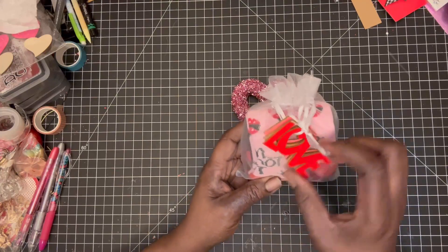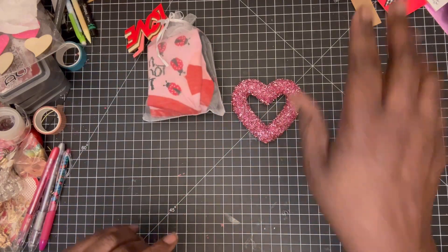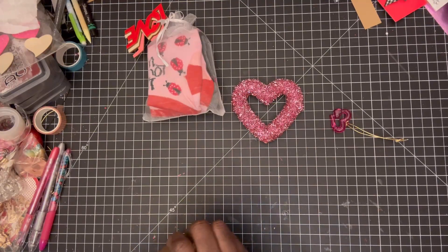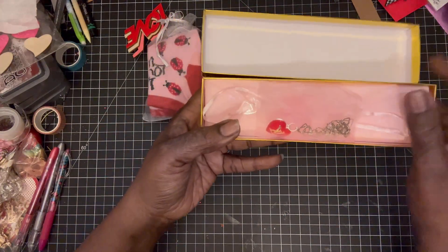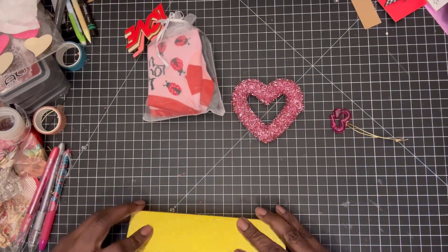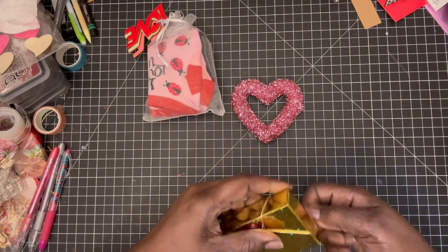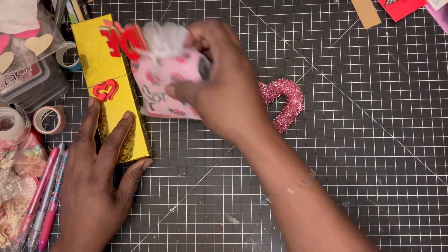I've got a pair of pink, a pair of black, and some gray socks. For the accessory, I made her a heart bracelet — I had a heart charm and I put it on there, so that's cute. I also had another charm I think I got from Happy Crafter Shop, so I'm going to put that on here too so she can always use it for something.